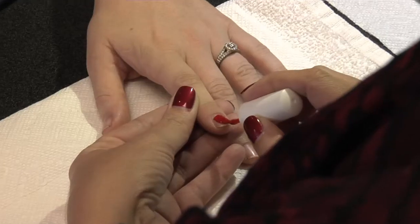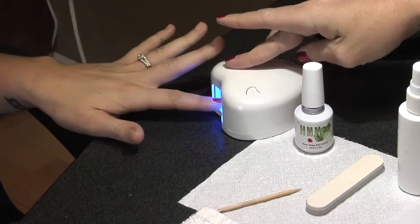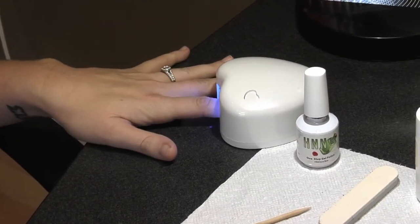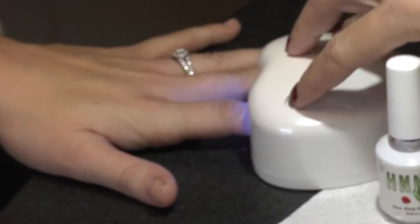Apply a thin coat of H&N gel polish, careful not to get it on the cuticles. Cure each finger for one minute. Apply a thin second coat of H&N gel polish, careful not to get it on the cuticles. Cure for one minute.